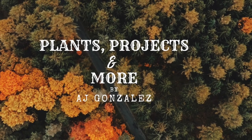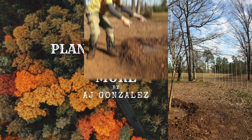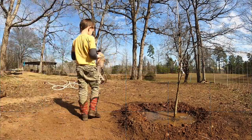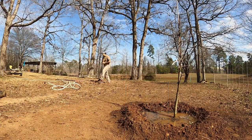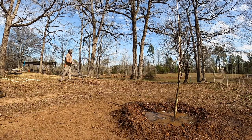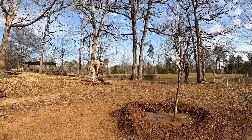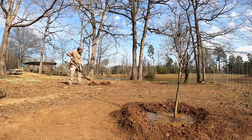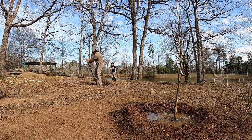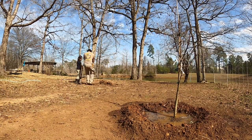Welcome to Plants, Projects, and More. I'm Aja Gonzalez. This will be part one of our raised garden build. I've sped this up because the kids decided to help me out with one of the last apple trees. The process was a little bit slower as they loved to dig and wanted to really help out. Making memories — this is why we do what we do.